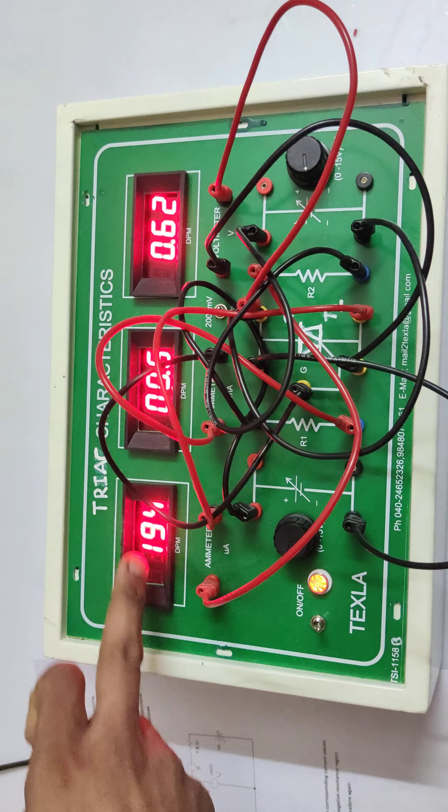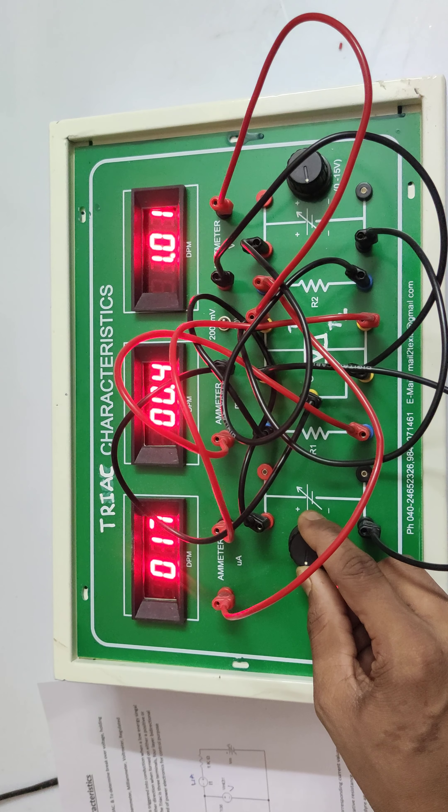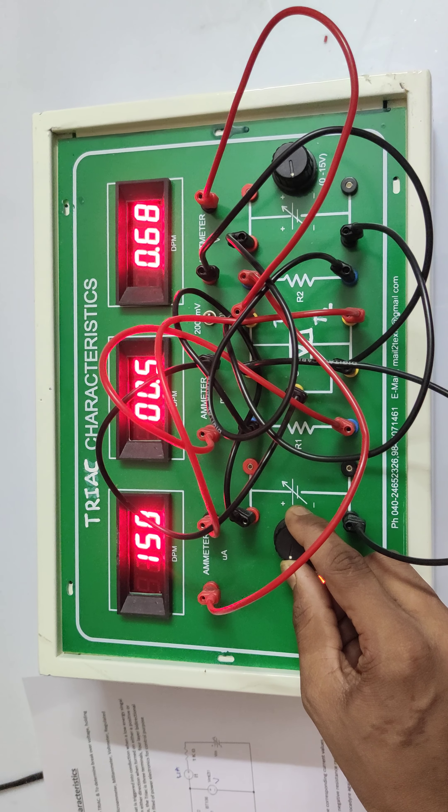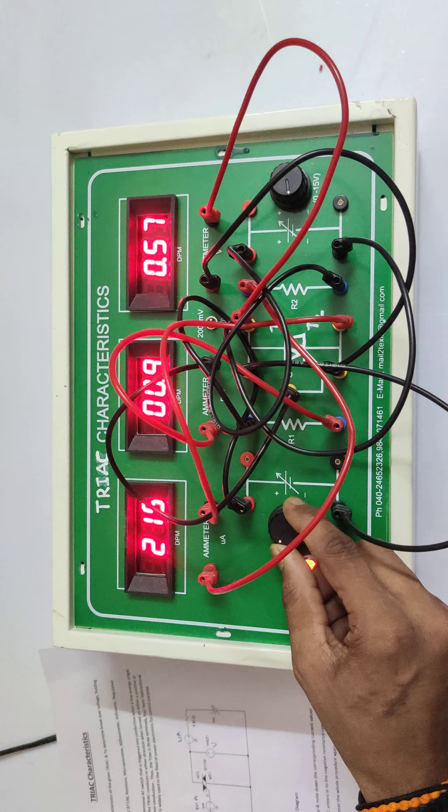This is the TRIAC characteristics curve — you can see it changes: at 0.5 it jumps to 194. You can reverse and demonstrate slowly as well. Note down the readings accordingly.